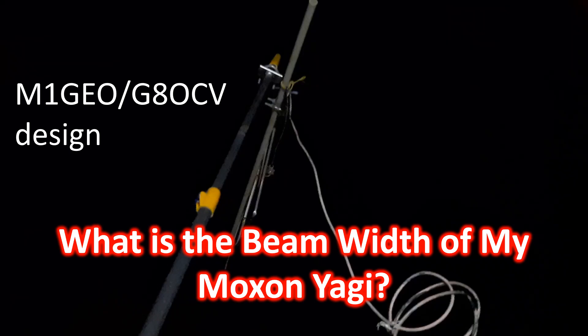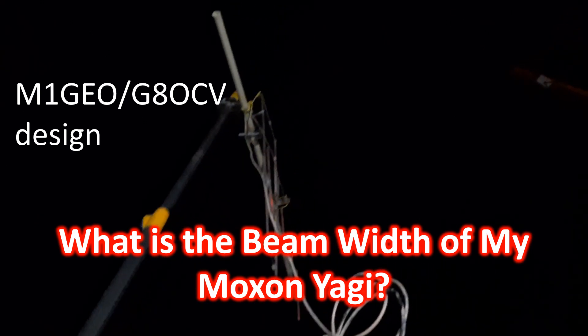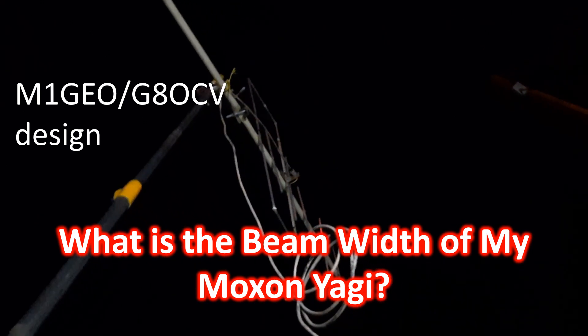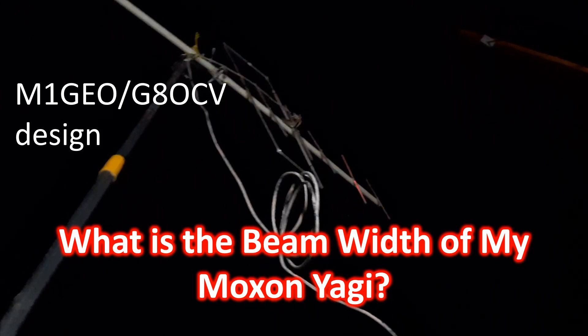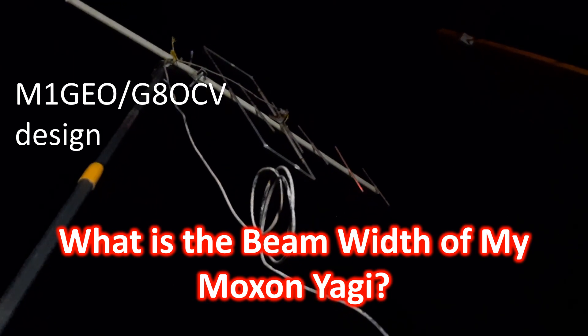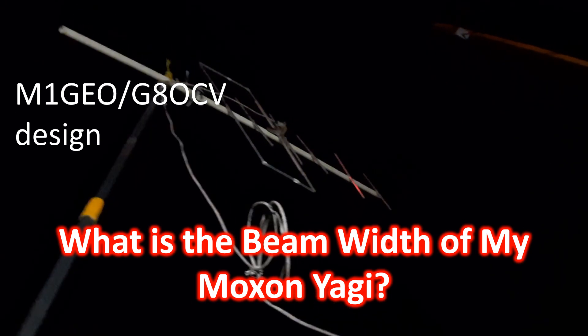Tonight, I decided to check how it worked practically for me on a 15-degree elevation pass of the space station. I pointed my antenna towards the beginning of the pass and tried listening in on stations on the space station pass. I could hear a couple of local stations well when the space station was almost 90 degrees away from the direction in which I had pointed the antenna. I had noted similar reception earlier also, so that tallies fairly well with the estimated beam width of the antenna.